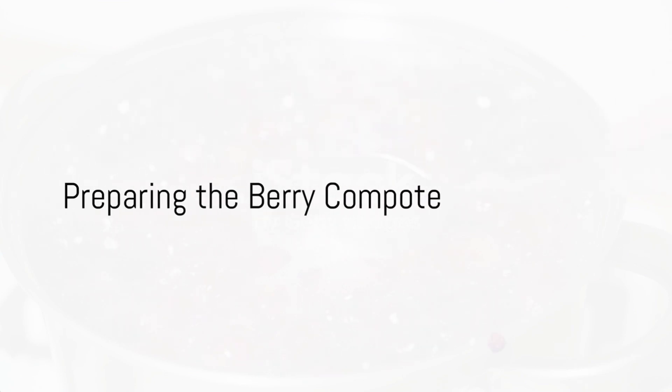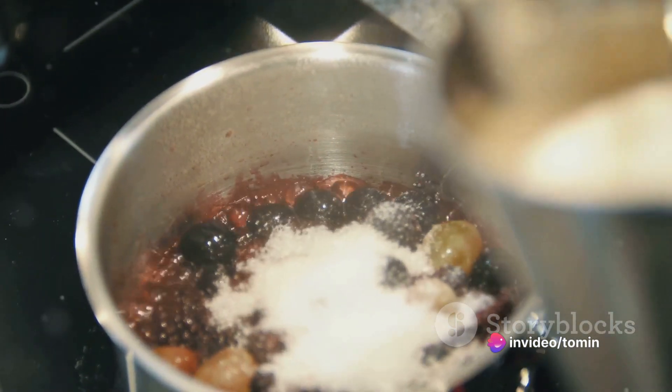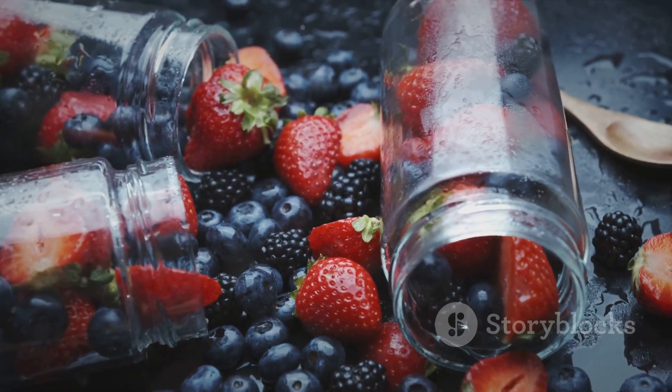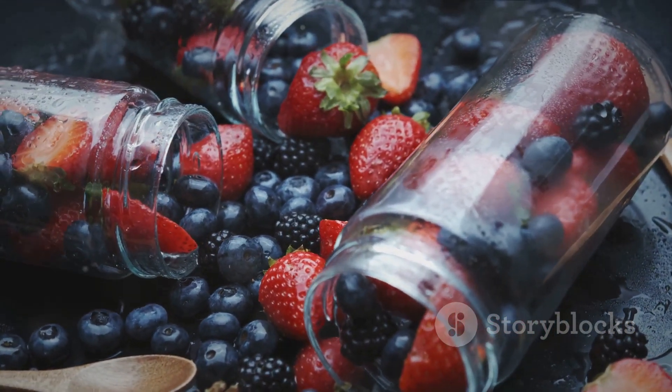While your saniki are frying, it's time to prepare the berry compote. In a separate saucepan, combine the mixed berries and honey or maple syrup if you prefer. Cook this over low heat until the berries soften and release their juices, which should take about five minutes.